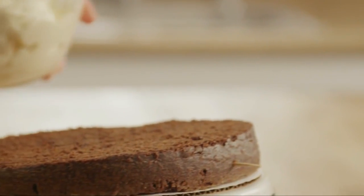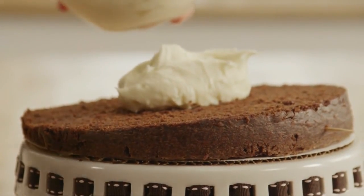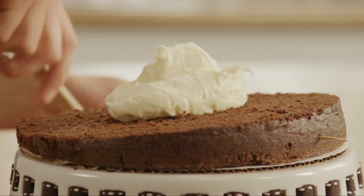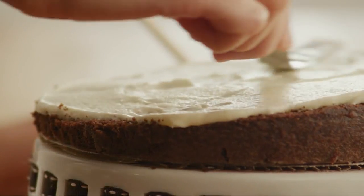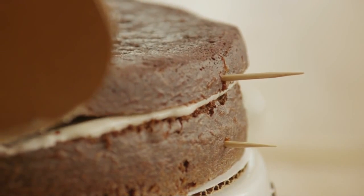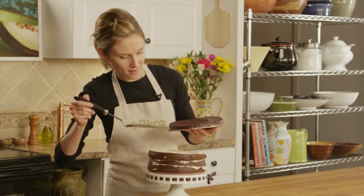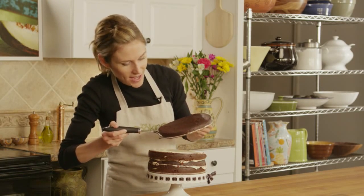Now spread on your filling. Then set the top back on and line up those toothpicks. And do the same thing with the second cake. Now I'm just going to place the top layer on the cake, lining up these toothpicks, just like I did for the bottom cake.